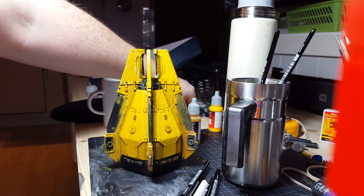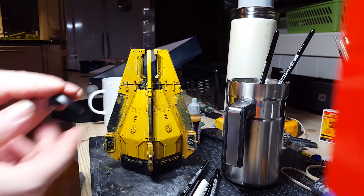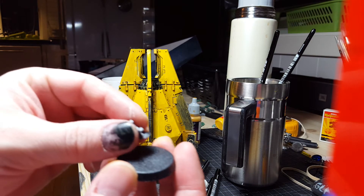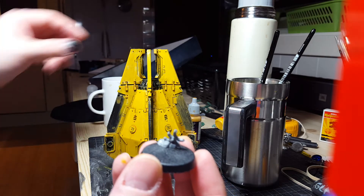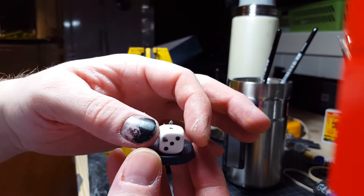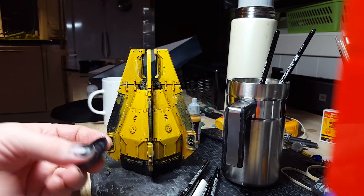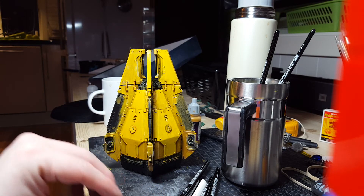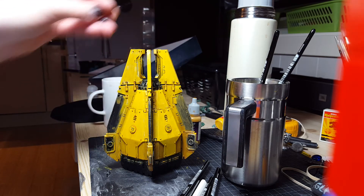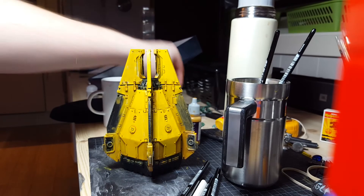I'm going to make objective markers too — I think you need five or six. I'm going to put them on 32mm bases. They have some Eldar symbols on them with green stuff, and you can have a dice on it to represent the objective number — one, five, or whatever. I think it will be cool to have on the table to play with, following the Eldar theme.